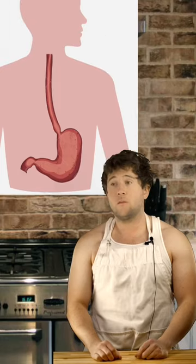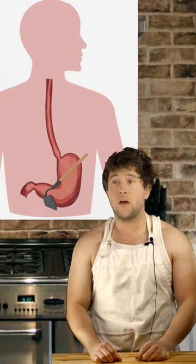Hey guys. Today we're going to make a cheese fry pizza. I'm not gluttonous — my stomach is just in its whole phase.